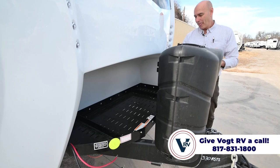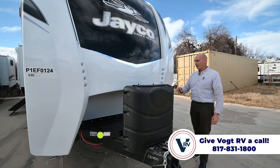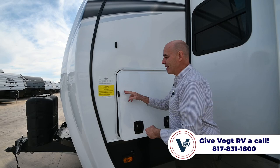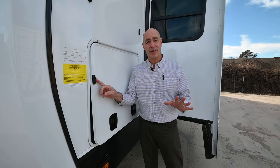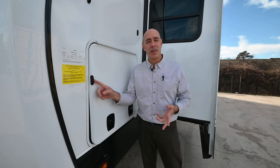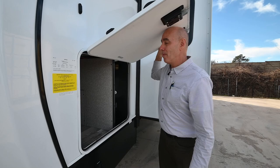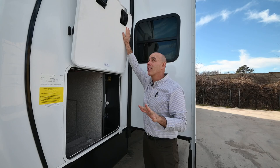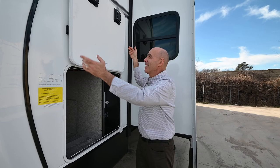Coming around to what I call the utility side of the unit. We have magnet catches here — when these first came out, Jayco did not jump on the bandwagon for a simple reason: a lot of the magnets manufacturers were putting on units weren't strong enough. The wind would catch the door and knock it down. Jayco waited until they found much stronger double magnets before adopting them, so now you can pop that up and know it's going to stay there.